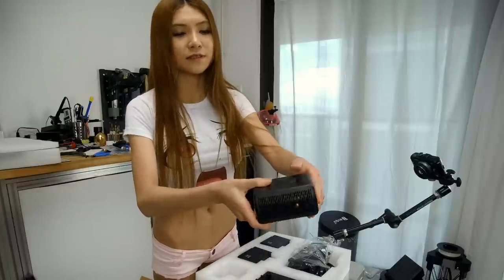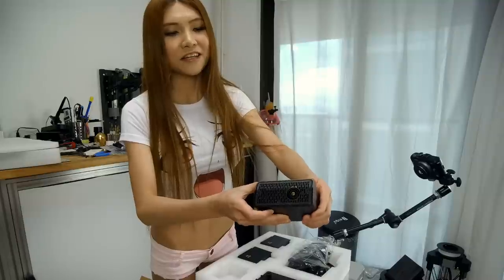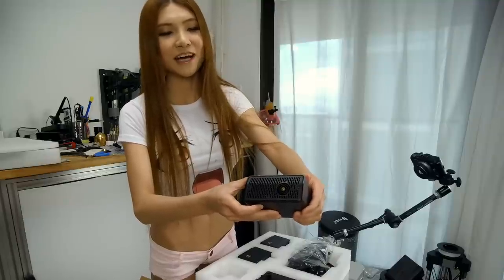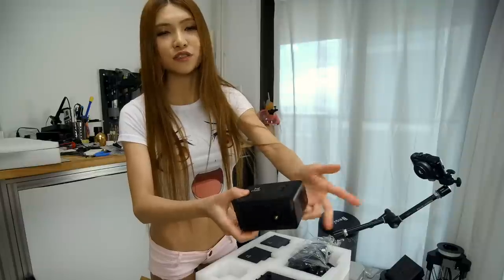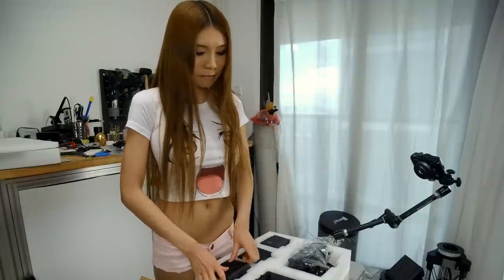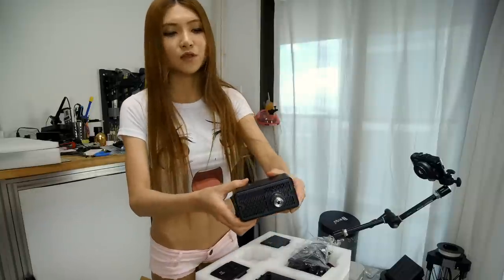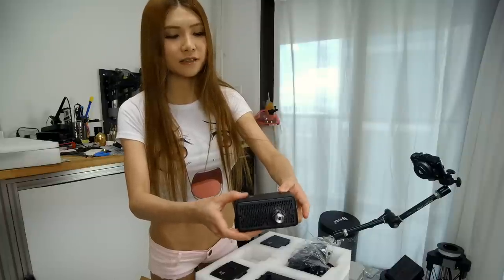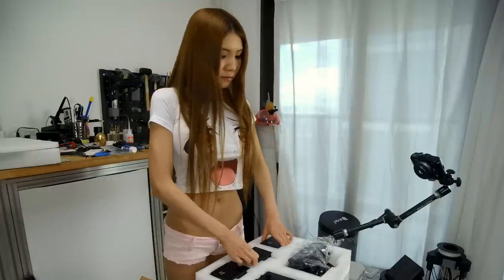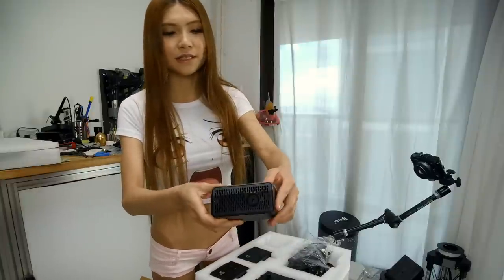This one is for the 3D printer. Looking at the nozzle, I think before they sent it out they already tested it, which is good. And this one I'm pretty sure is for the CNC machine — it's got the CNC head. And the last one is the laser engraver.